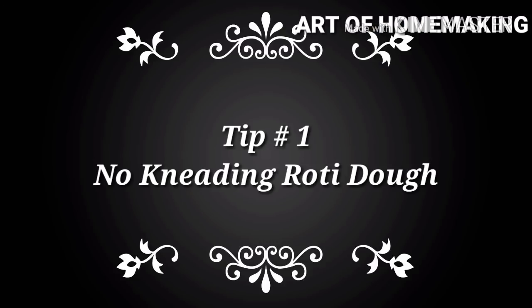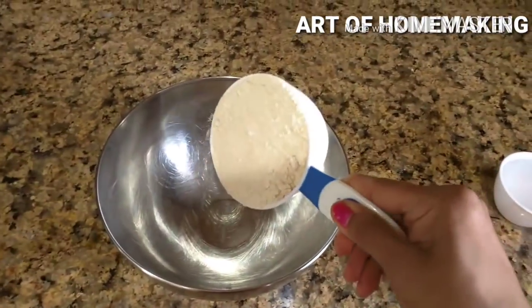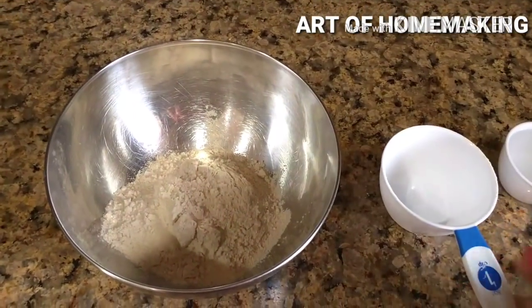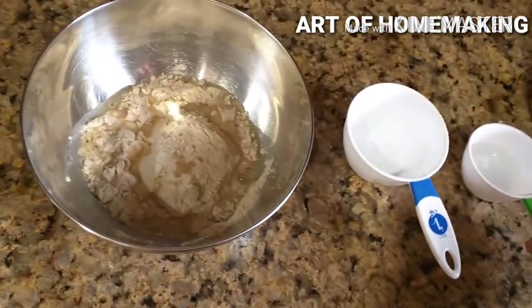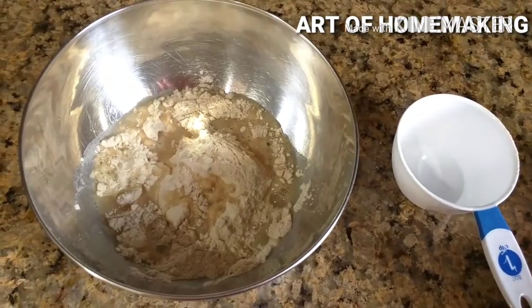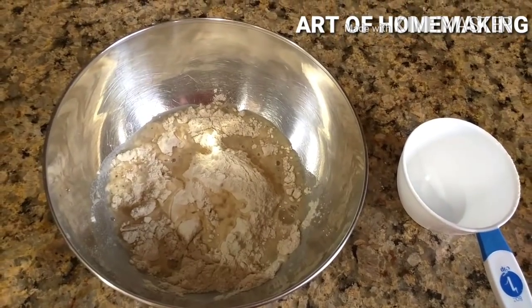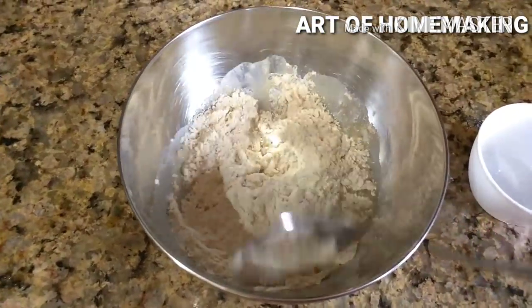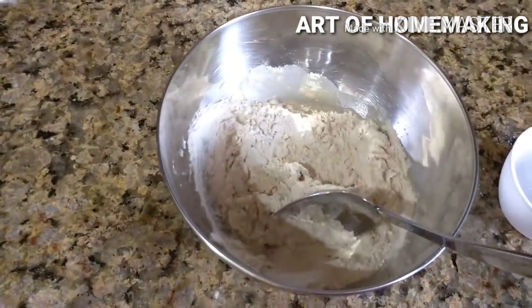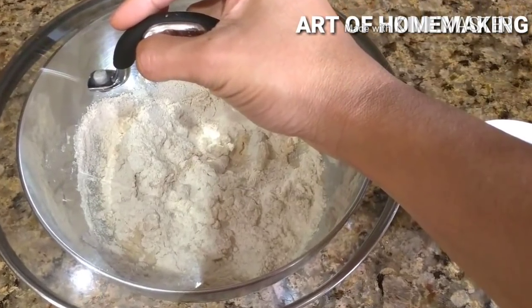I recently came across this autolysis method of making rotis. It is very easy to make soft rotis with minimal kneading. The science behind this method is activating the gluten in whole wheat flour. For this, I took one cup of roti flour and half cup of water. You may need more water if using multi-grain flour. Add one teaspoon of oil if required and some salt, then mix atta and water roughly with a fork or spoon and close with a lid. Leave it untouched for half an hour.